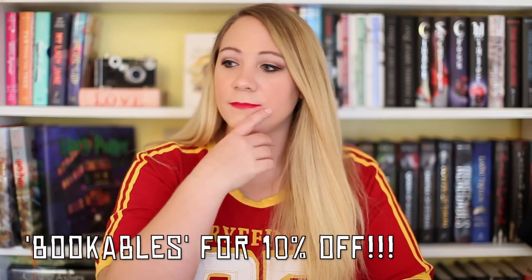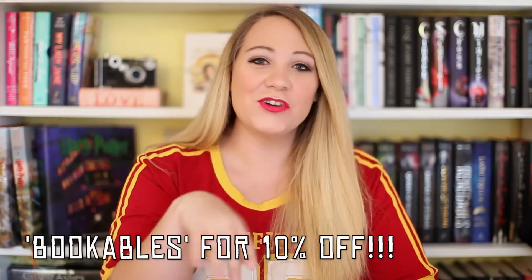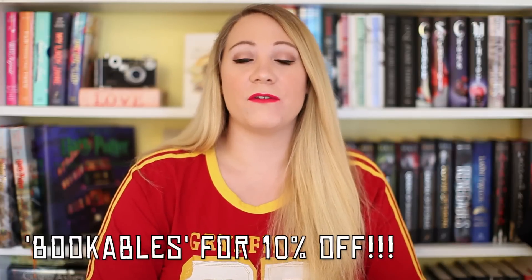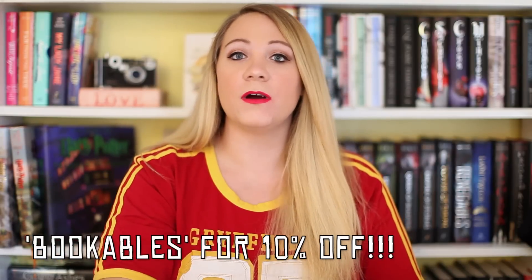If it is your first time with Alcrate you can use the code bookables10 to get 10% off — or it might just be bookables. I'm all over the place today. My lipstick's not looking great, my lighting's not the best. We're just gonna roll with the punches. I love Alcrate — I say time and time again it's one of my favorite book boxes of all time. I'll leave all their links down below and the coupon code will be there too, because it's always good to save money. So yeah, let's dive in.